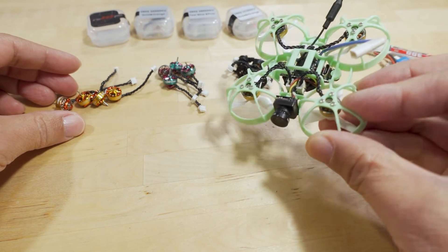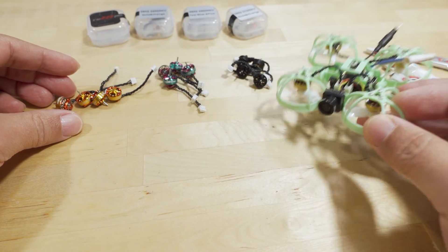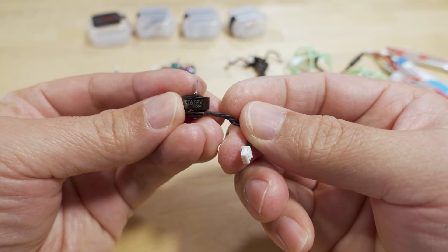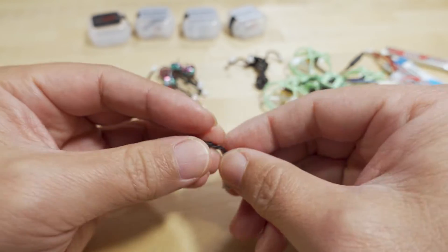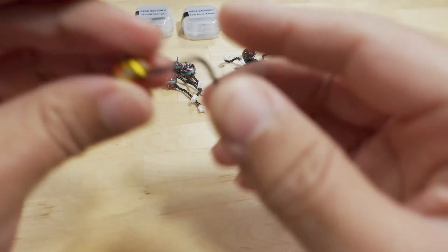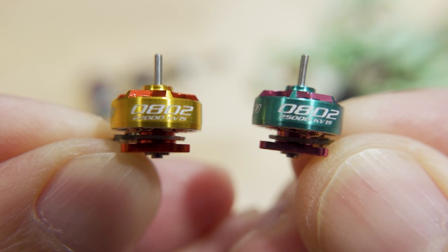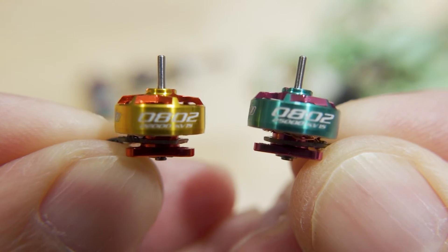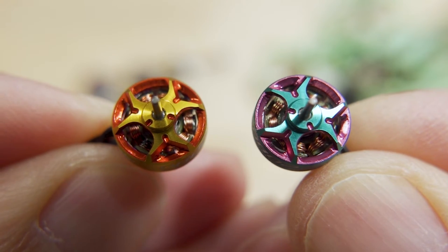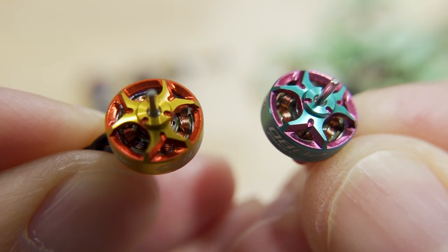I've got all three of them. The 27,000 KV motors are on this Meteor 65 pusher that I built a while back — these originally came with Beta FPV 19,500 KV 0802 motors. The gold and orange colorway is the 22,000 KV, and the teal blue and pink is the 25,000 KV.